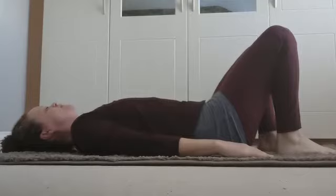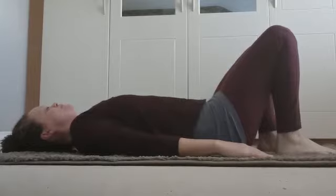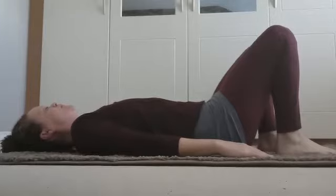I'm going to breathe in soft and slow through my nose, filling my lungs up wide and full, as I breathe out letting the air right through a soft natural open mouth. Breathing in nice and slow, slower each time.